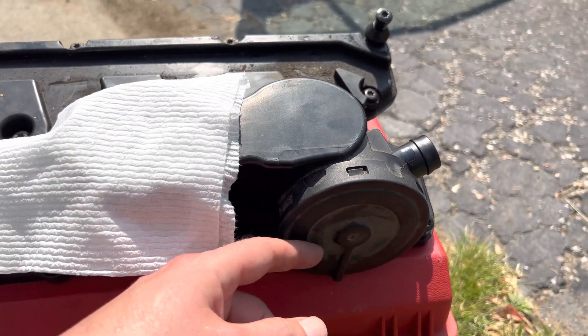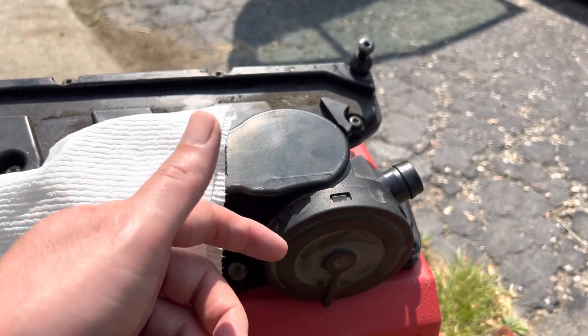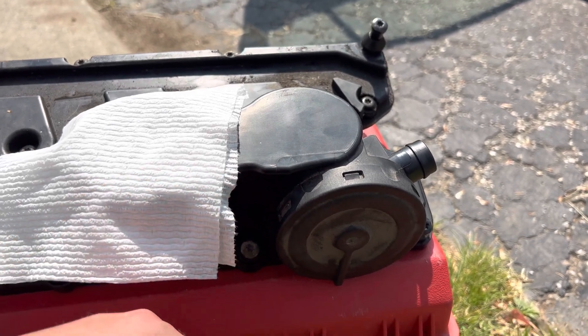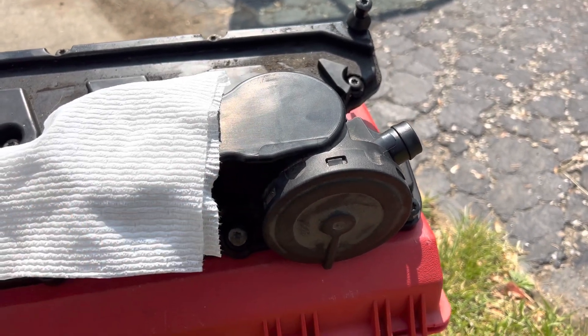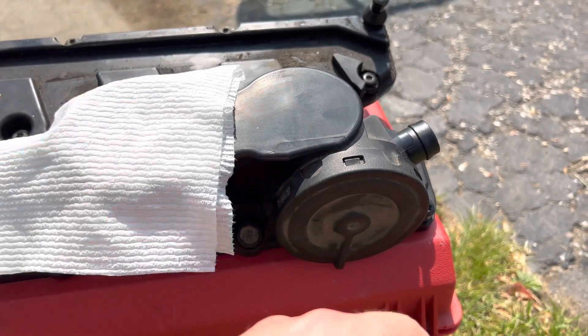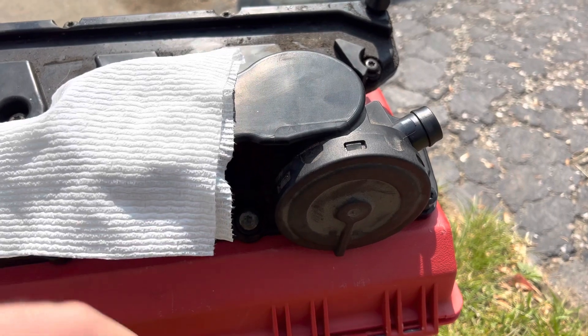Underneath the diaphragm is a spring — a very light spring that just tries to keep it open. But that force is counteracted by the vacuum suction underneath the membrane and the positive air pressure on the other side of the membrane.